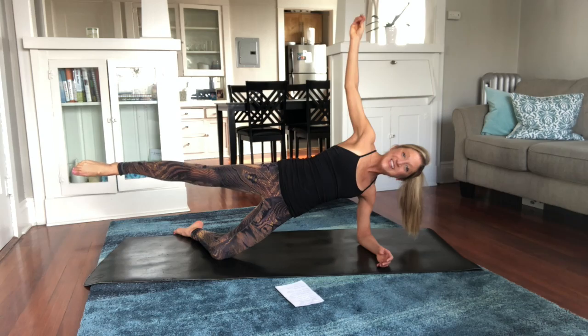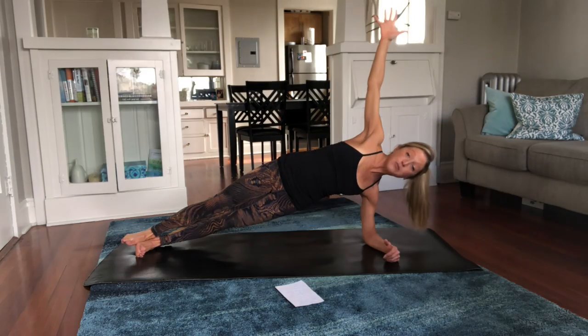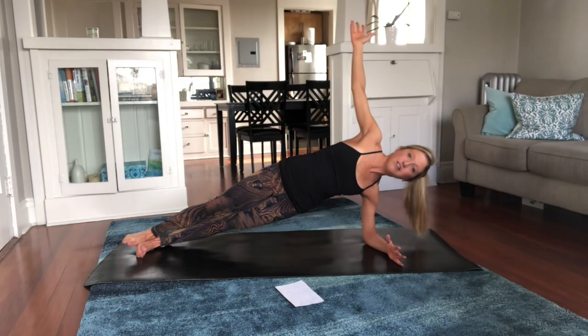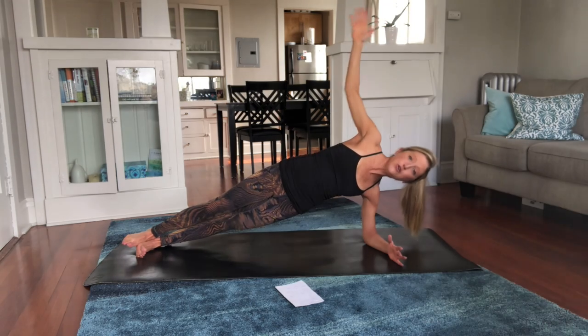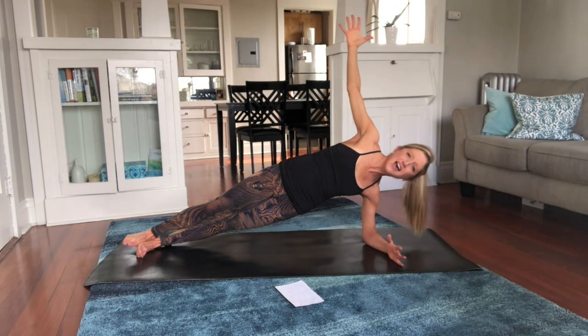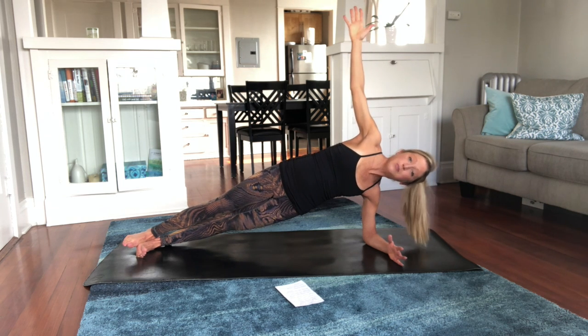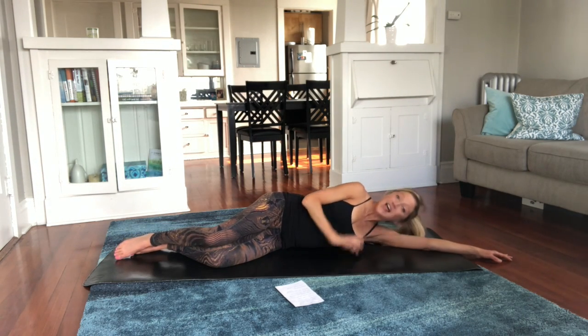Last one — hold, and we go to that side plank. Bring it up, abs in nice and tight, reach up through that top arm, don't sink in the bottom shoulder, squeeze everything. Remember, you're here for a reason — because you know that when you put time and energy into your health and fitness, you feel good. When you feel good, you have positive energy, and that radiates to everybody around you. Keep putting energy into you because you matter.